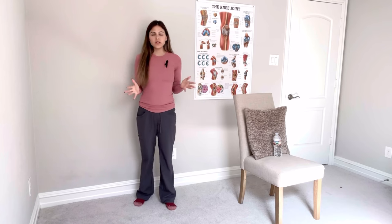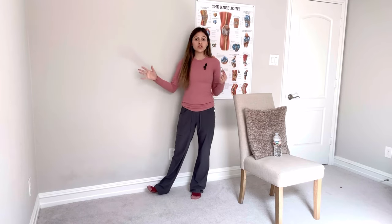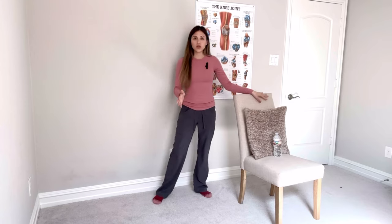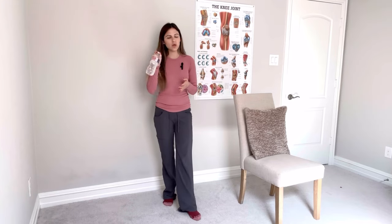All you're going to need to perform some of these exercises is either a wall or a kitchen counter, a chair, and I'm also going to show you one with a water bottle. Make sure it has some water in it to help with the stability of the water bottle.